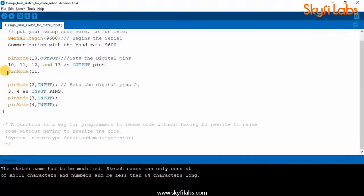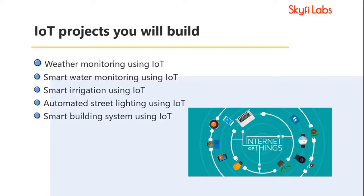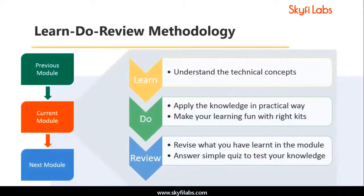As part of the course, you will also learn to write programs to make these IoT projects function efficiently. Building all these projects will help you master the concepts involved in IoT, wireless communication, and programming, and will put you in a great position to start a career.